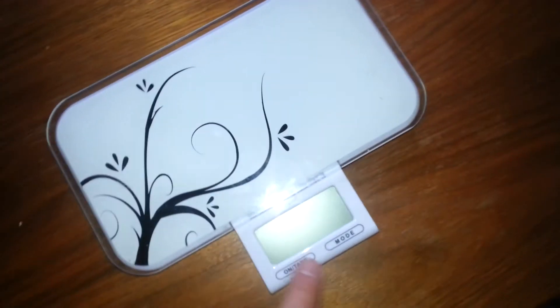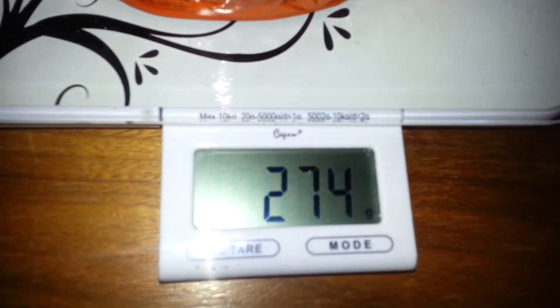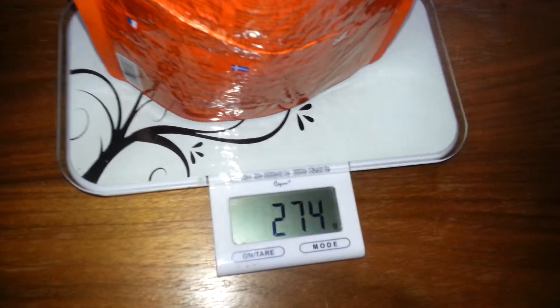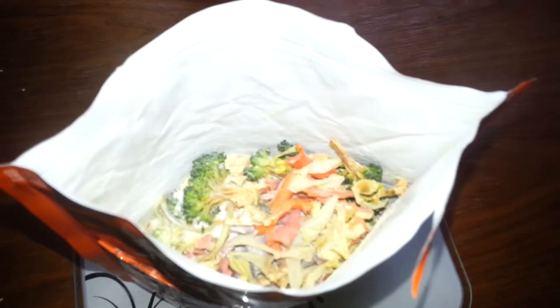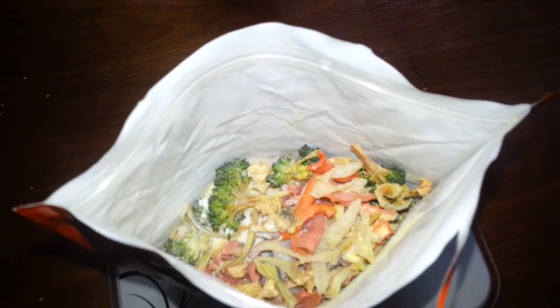And this is what it looks like. 274 — that's the heaviest so far, which is good. I fit a lot in there this time. And that's almost enough for two people — two normal adults, unlike me or my kids.